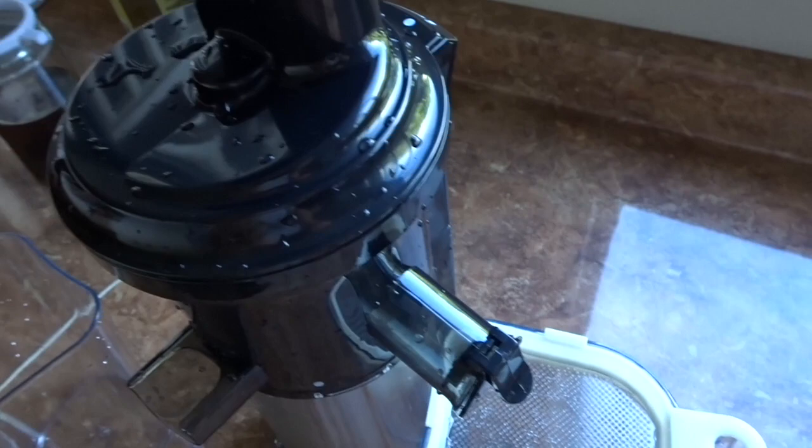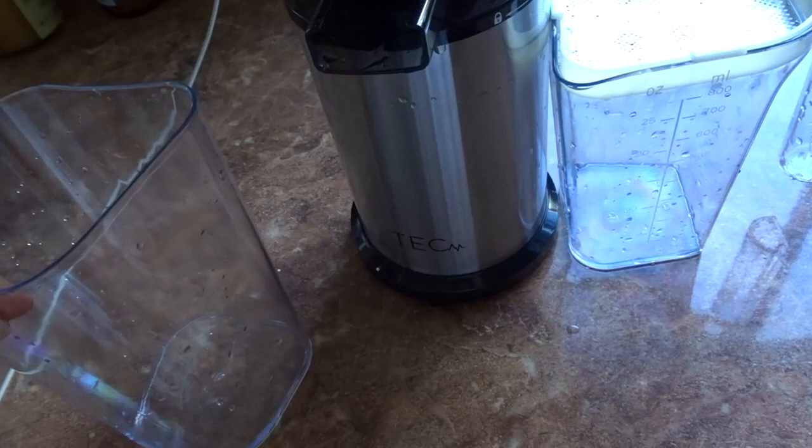As you guys know, I always start my day with lemon water — I already drank mine. Now I'm going to make some celery juice. I wanted to share that I got this new juicer from Amazon. It's very compact — it's a vertical masticating juicer by Tech Wellness.